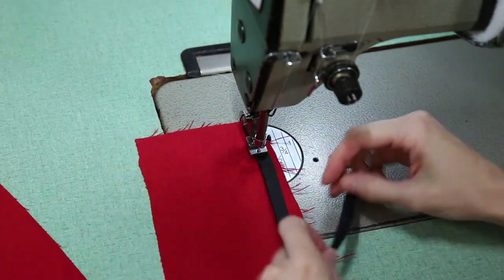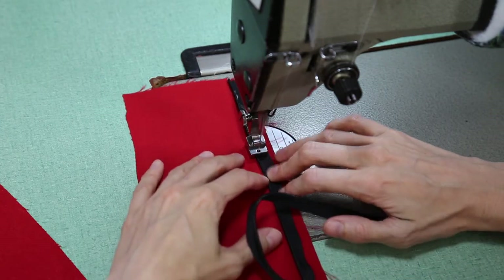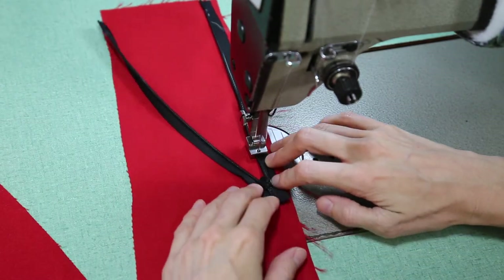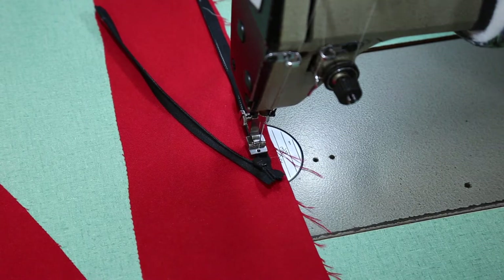Use either a zipper foot or, even better, an invisible zipper foot like the one I'm using. Place the zipper right side down on the face of your fabric — you'll probably want to pin it in place. Then sew with the zipper teeth close to the needle. Be sure to back tack at the beginning and end of the seam.